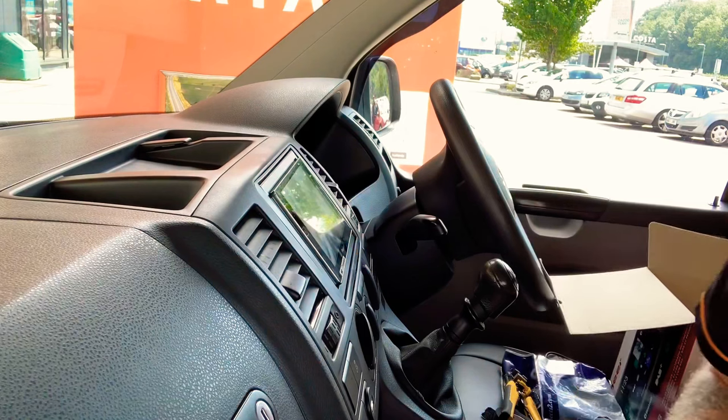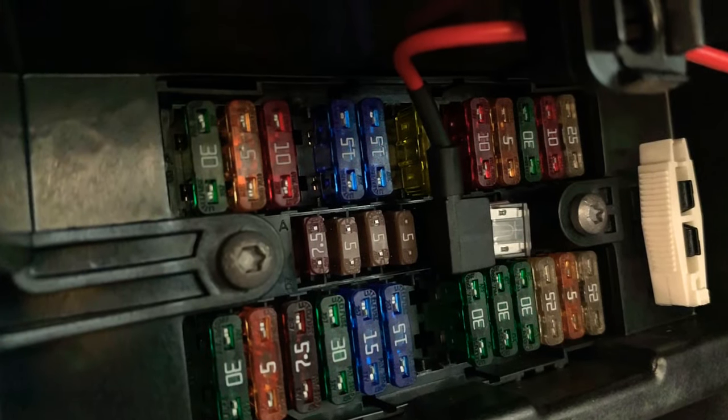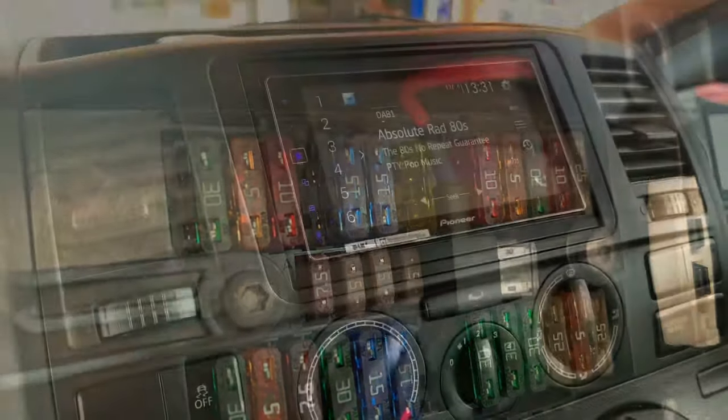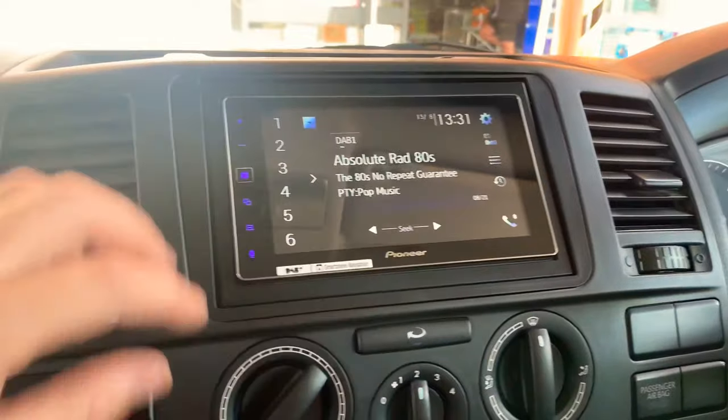Now grab the power from the fuse box and get it powered up. Once we've checked the fuse, we've now got power through to the radio. Let's see what we've got on here.